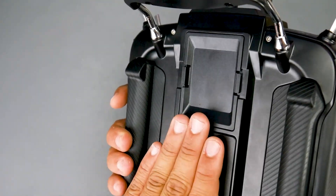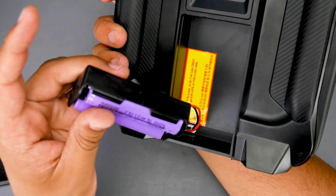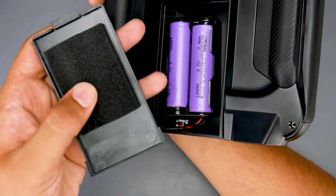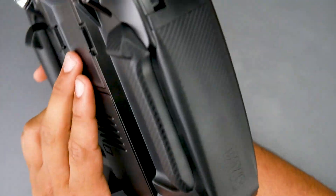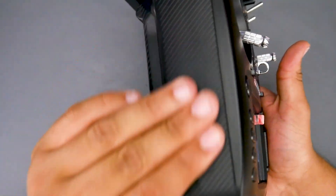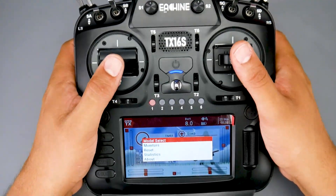If we look at the back, there's a module bay so you can put your Crossfire in there. Opening the battery compartment, you can fit up to a 2S battery. They provide a holder, and while it's somewhat loose, they've addressed that with a little foam piece which keeps it stable and prevents rattling — unlike FrSky stuff. That adds to the premium feel.